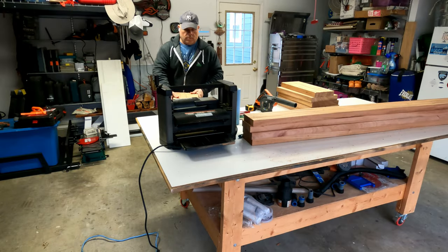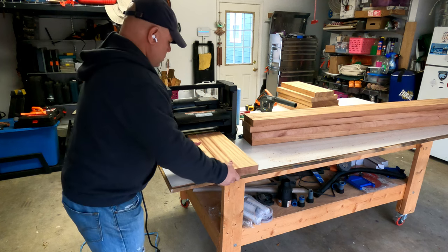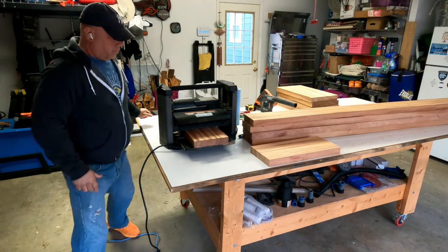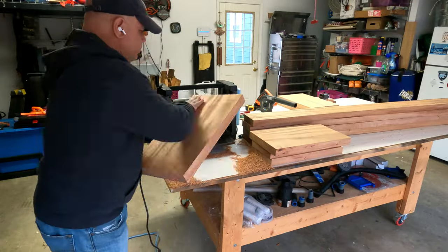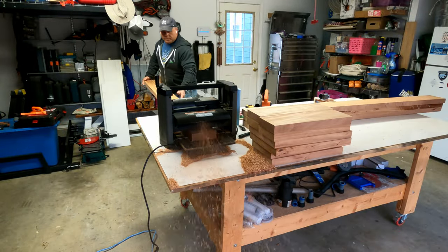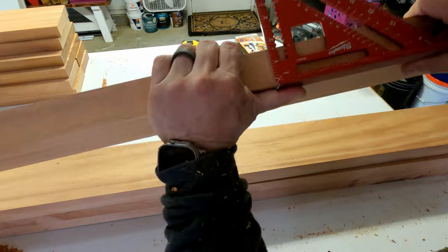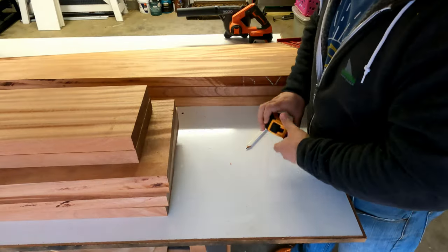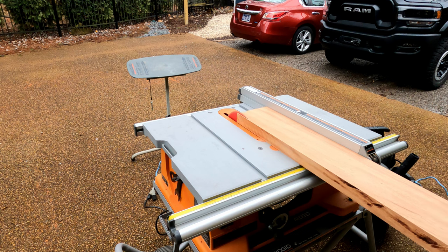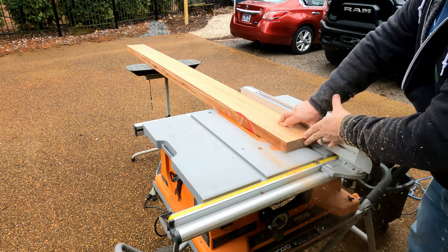Now that we have the material cut down to its general size it's time to get everything milled down to its final width, length, and thickness. My little planer worked extra hard to get everything done - it's not really meant for these really heavy pieces but sometimes you just have to work with what you have on hand. Because of the limitations of my equipment it just simply meant that sometimes I had to do things twice instead of doing them all in one shot. But you do what you have to do with the equipment that you have on hand.